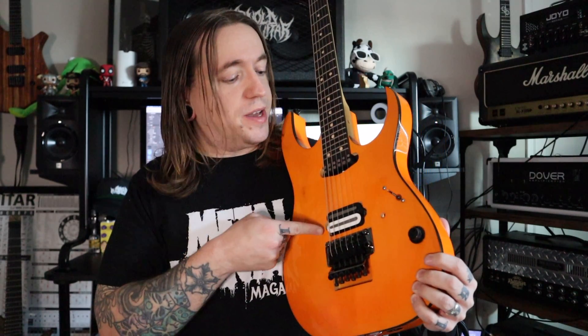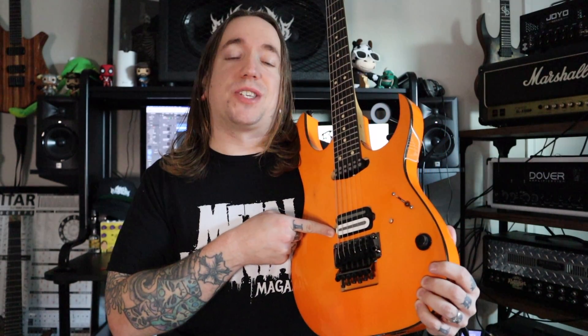Hey guys, how the hell are you? Time for an all-new unbiased gear review on this — the new Sentinel Bridge Humbucker from Elysian Pickups.